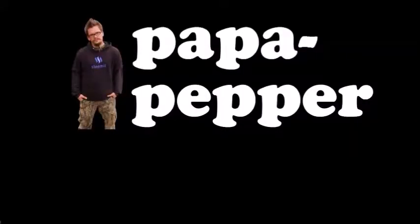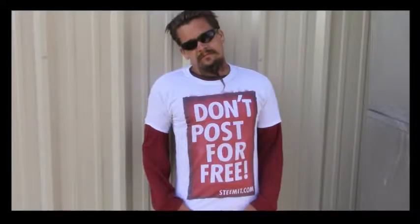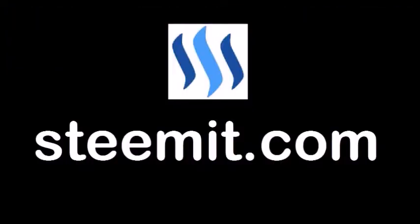As always, I'm Papa Pepper and I'd like to remind you — don't post for free. If you'd like to be part of a revolution in social media, an economic power to the people where users can actually blog for cryptocurrency, then I'd recommend you check out Steemit.com and join the revolution.